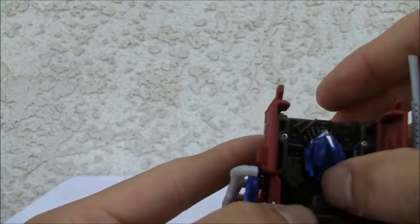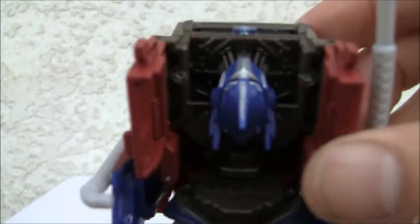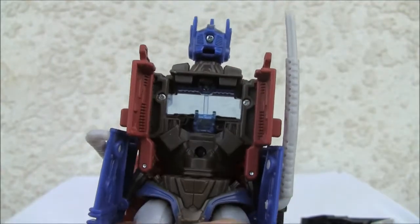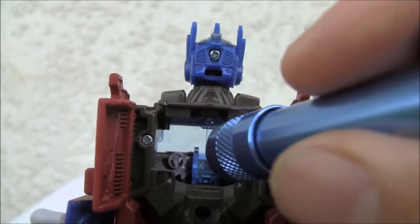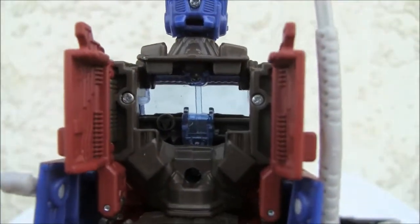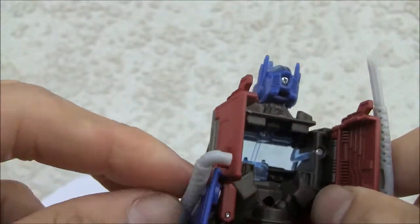Now we're going to start with the front here. You can see the guy's head. Pop that out. I like the little chocolatey brown, and I like the fact that there are great details on there — you can see a little steering wheel. But it's a little chintzy, not bad.